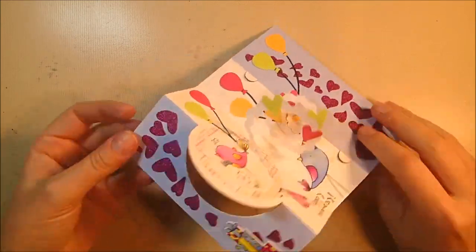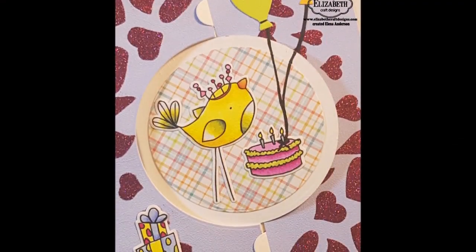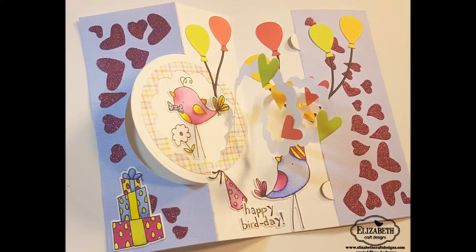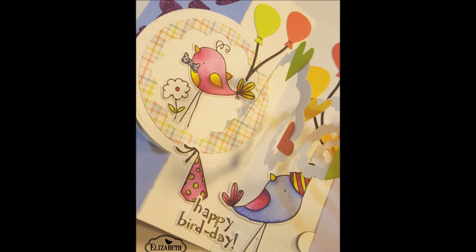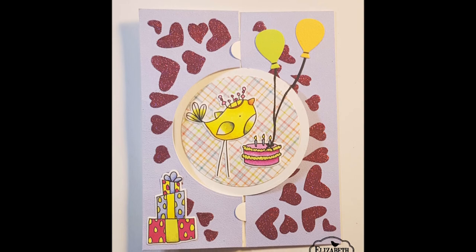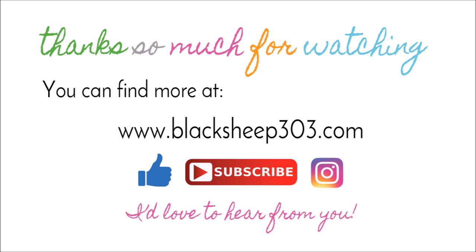And that is the completed project — it was really, really fun. Even though it might seem a little complicated, it actually wasn't. Most of the work is done by the die set, the stamps, and the paper, which makes it super easy. I hope you'll give it a shot, and I hope you're excited about these stamps coming out — the Happy Bird Day ones and all the others are really great. Please visit the Elizabeth Craft Designs blog to check out what's coming soon. Thank you so much for watching — there is a link to the supply list in the video description below and on the Elizabeth Craft Designs blog.